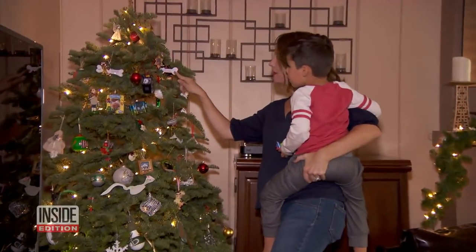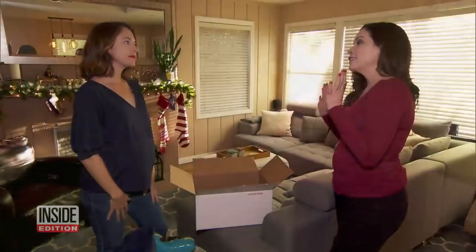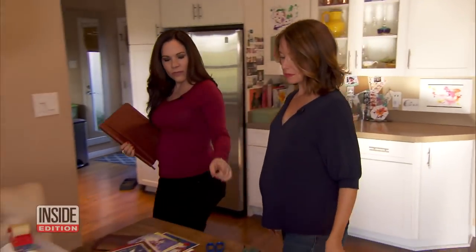Holiday decorating can be fun but overwhelming. Professional organizer Marty Stevens Huebner is here to help this busy mom who has another baby on the way — and she's feeling a little stressed.